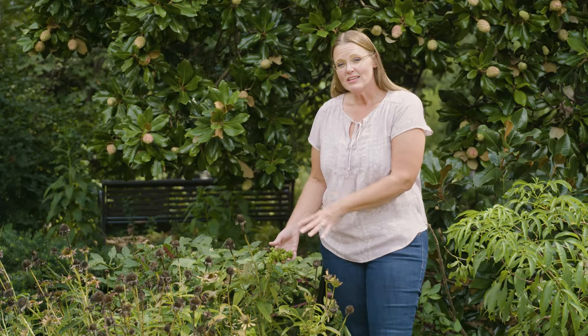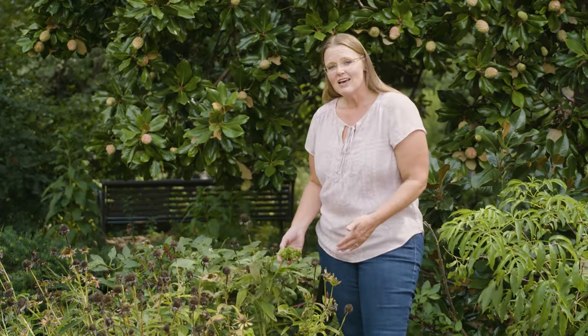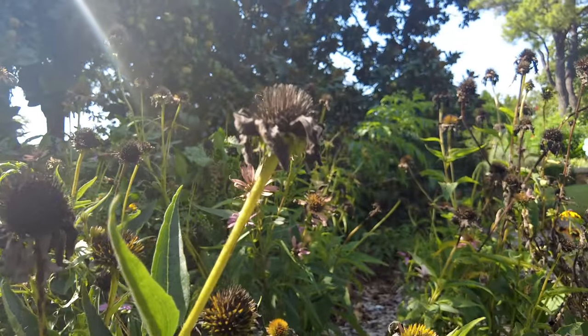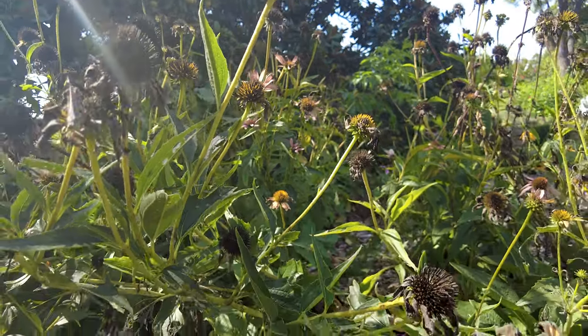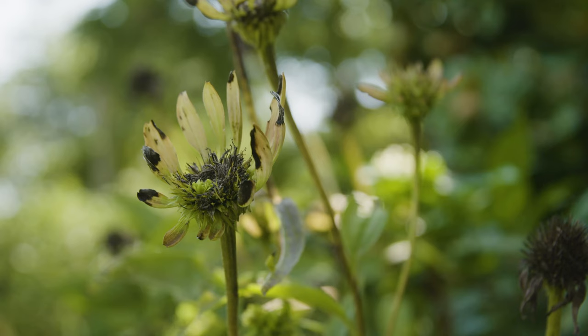We actually took a sample of this echinacea into our OSU diagnostic lab and did get a positive identification for aster yellows. It is a leafhopper that spreads the pathogen, and once the pathogen gets inside that plant it is basically throughout the whole plant — from the flowers all the way down to the roots. So it's not something you can just cut out and hope it gets better. There is no cure for this disease.